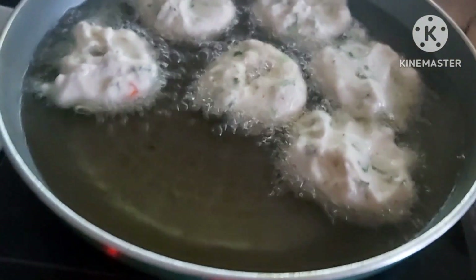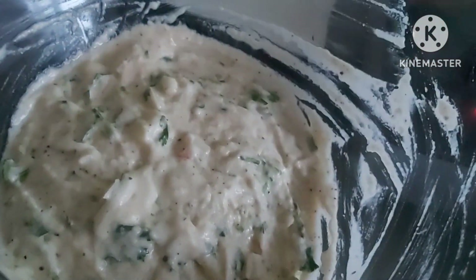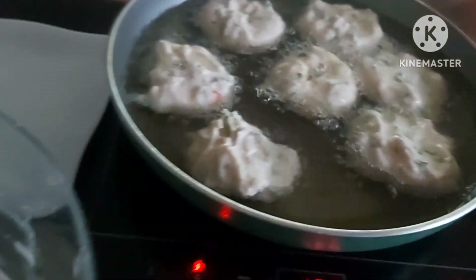I've shaped a few vadas here. All you have to do is wet your hands with a bit of water, take a small portion of the vada batter, make a hole in it, and then just drop it into the oil.